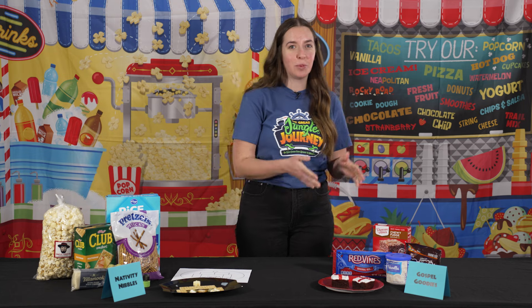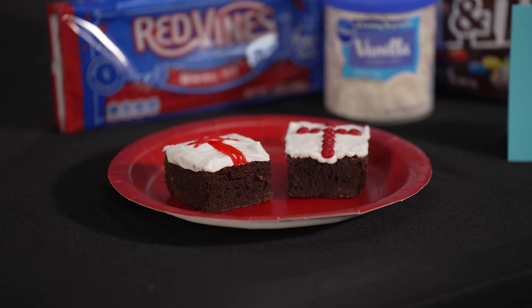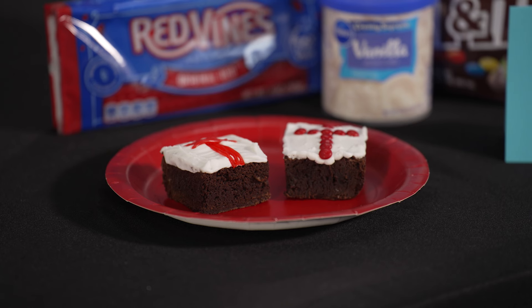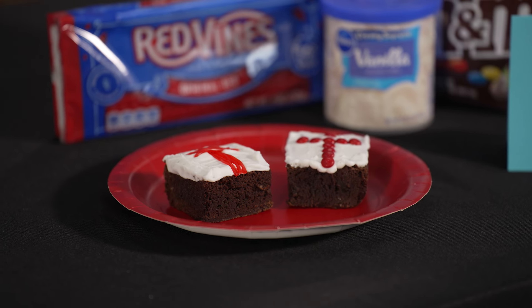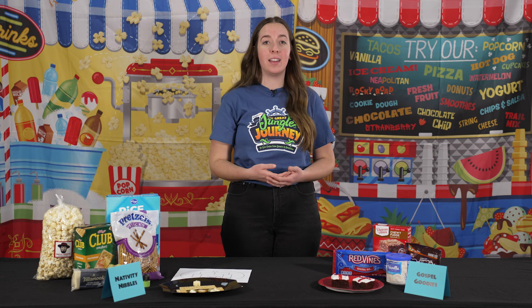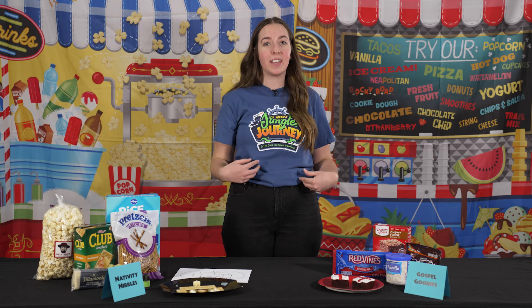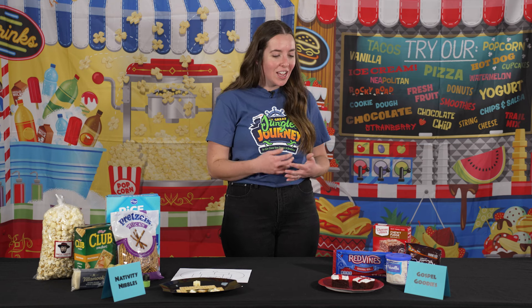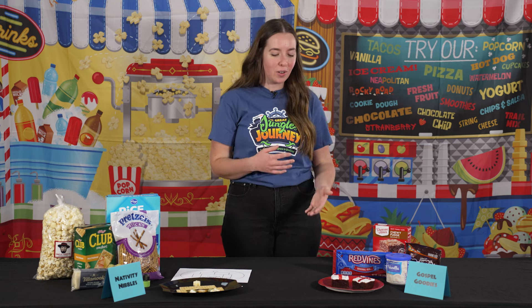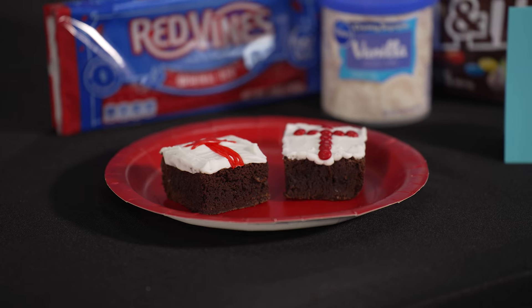Our first option today is the gospel goodies. This is a brownie with white icing and then red candy on top. Today our colors are white and red. We're talking about the red blood that Jesus spilled and also how it makes us white as snow when we believe in him and trust in him for salvation. The brownie represents the darkness of our sin, covered by that white icing.